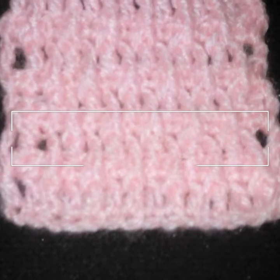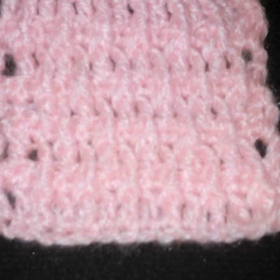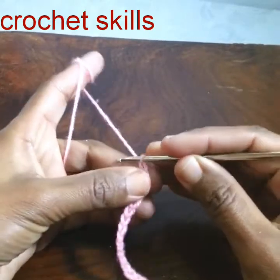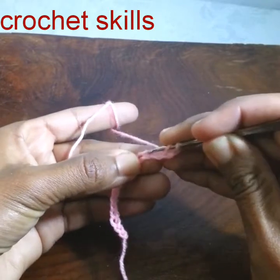Welcome to my video, please subscribe to my channel Crochet Skills. In today's video you will learn how to crochet a front post excess stitch. We will start with chain stitches, and in the first row we will make simple double crochet stitches.